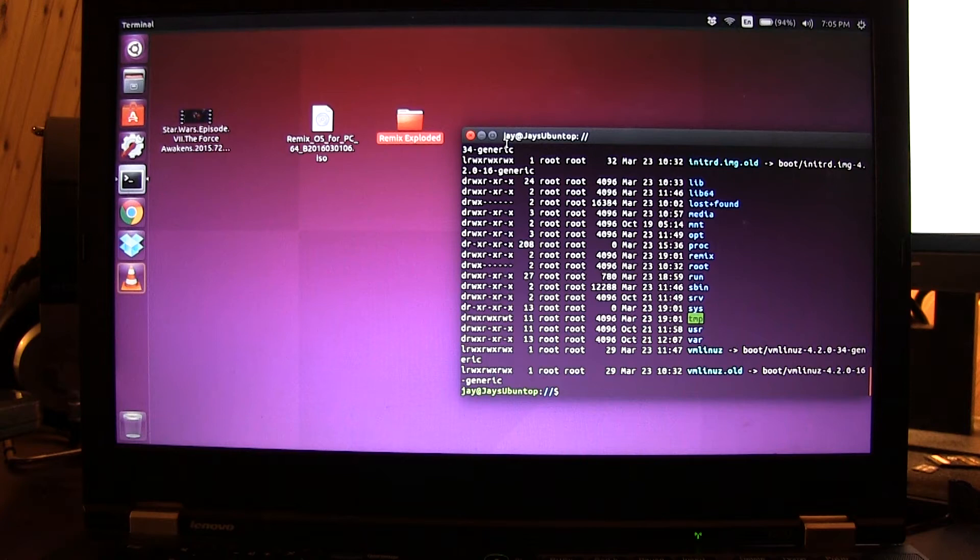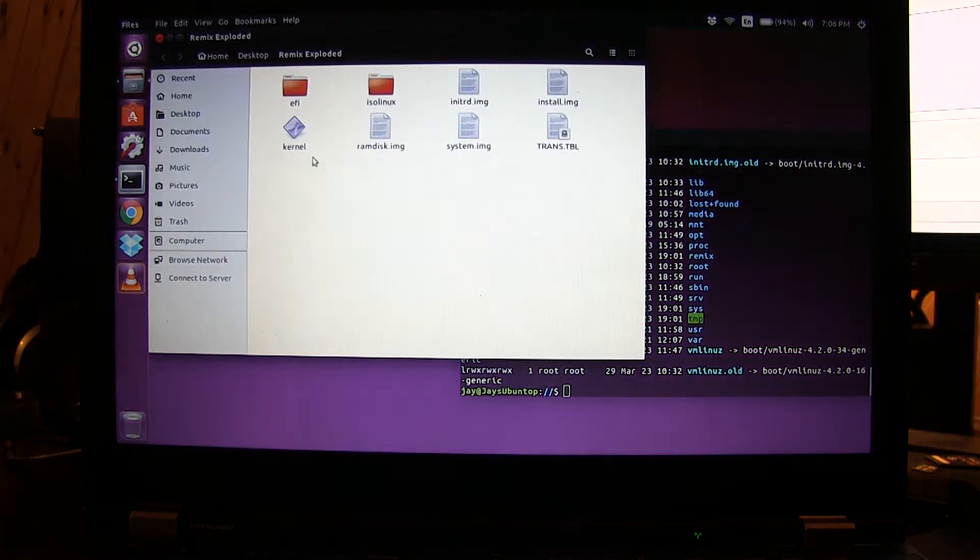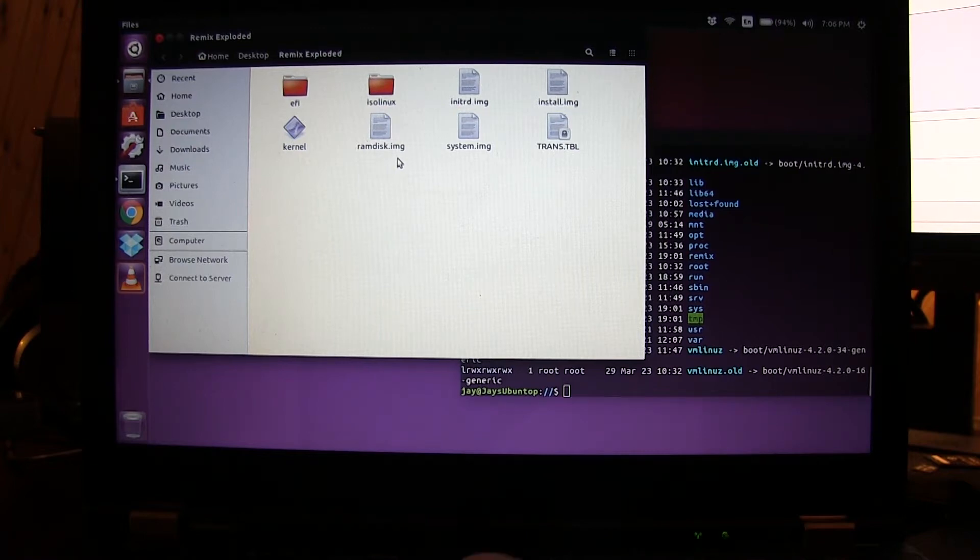I've got a 64-bit ISO of Remix OS already downloaded and extracted — it's sitting on the desktop of the Ubuntu laptop. I've taken the liberty of extracting the contents of that ISO into a 'remix exploded' folder right next to it on the desktop. The reason for that is we need to create a folder in the root of our drive and copy a few of these files into it.